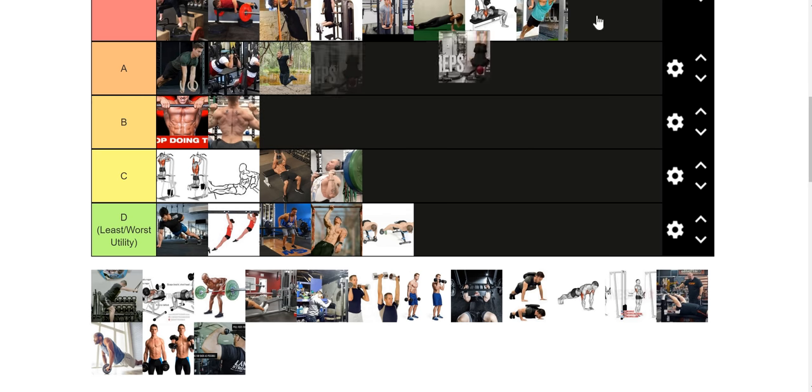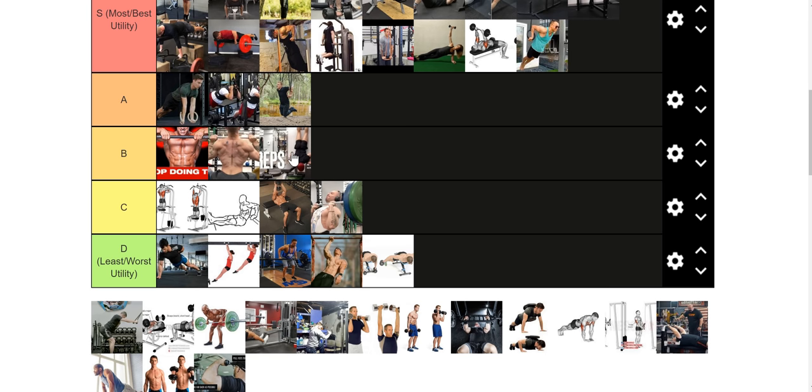Deficit handstand weighted push-ups — the chad factor is S, but the weighted dip utility factor is just B tier in my opinion. It's more of a home gym alternative. You could use these interchangeably with the seated overhead press. I might even rank handstand push-ups a little bit higher just because if you're not careful, you could set up with the seated overhead press and possibly hurt your lower back — I've heard it before. With the handstand push-up, it ain't going to be your lower back. It's really easy to just reach failure and then fall backward onto your feet.